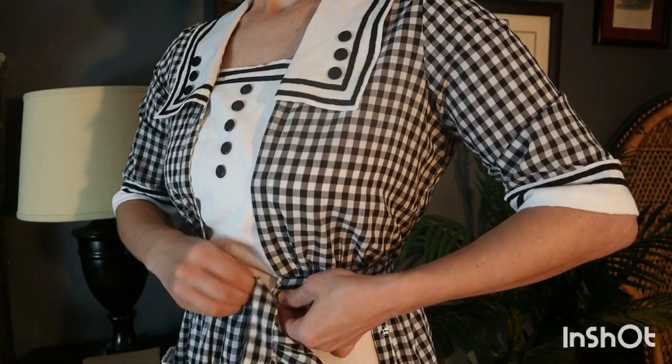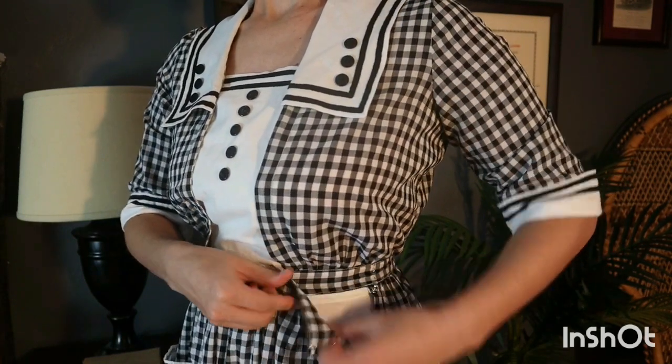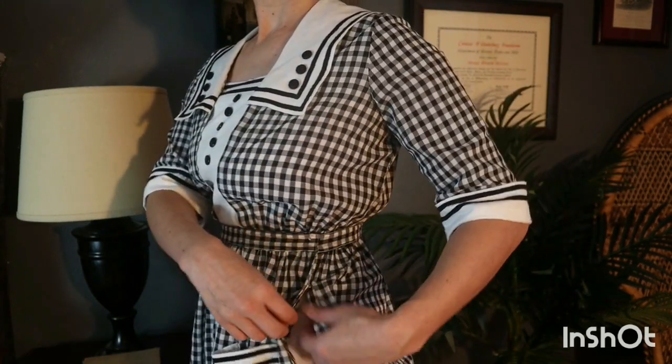Next, the waistband of the skirt fastens at the side with hooks and eyes. Finally, the skirt placket closes with snaps.